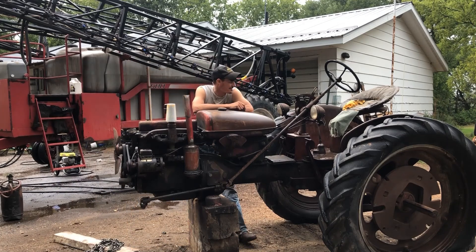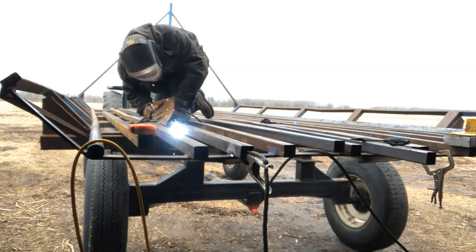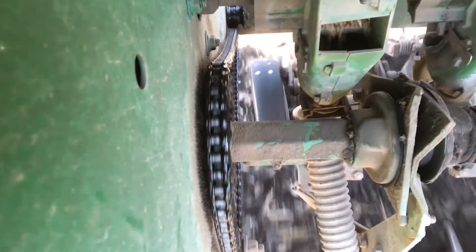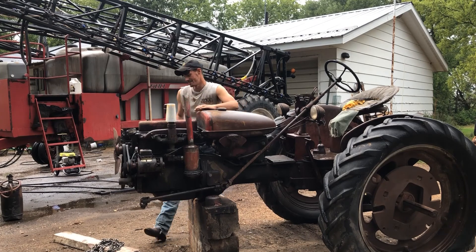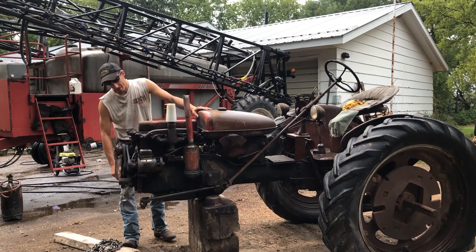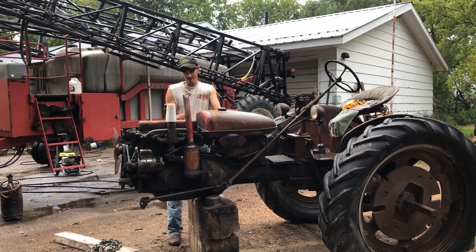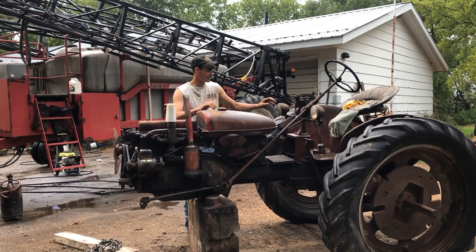Hi guys, Justin here, welcome to Farm 26. This is the wife's tractor. I like to know what I've got in there. The story behind it is this is the last remaining tractor from her grandpa's farm. It's seen better days — it's got a bolster that needs to be fixed, the block's cracked. It needs a lot of work. The engine's gonna have to be redone; I don't know if you could get some oil down it and get it loosened up, but it's stuck.